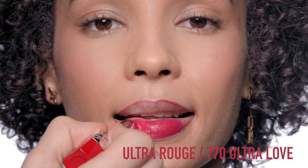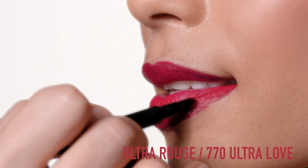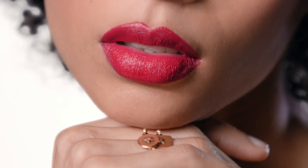Once your lips are perfectly defined, fill in with Ultra Rouge 770 In Ultra Love. Each shade of Ink Lip Liner matches with an Ultra Rouge. And here you have perfectly defined lips.